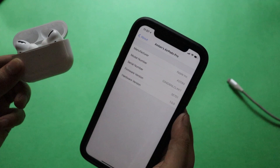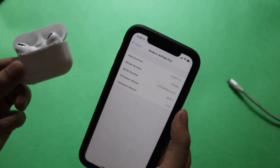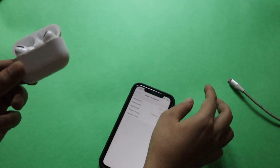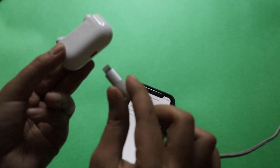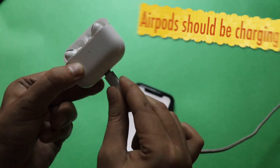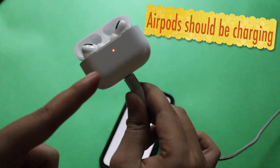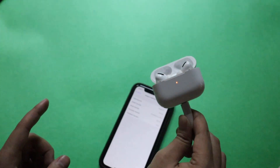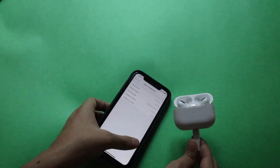If you take a close look at the firmware version, it says 3E751 — this is the new firmware version. If you are not able to see this version, it automatically gets updated once you connect your AirPods Pro. What you have to do is plug in your charging cable and make sure your AirPods Pro is connected to it. As you can see, there's a glowing light indicating it's charging.